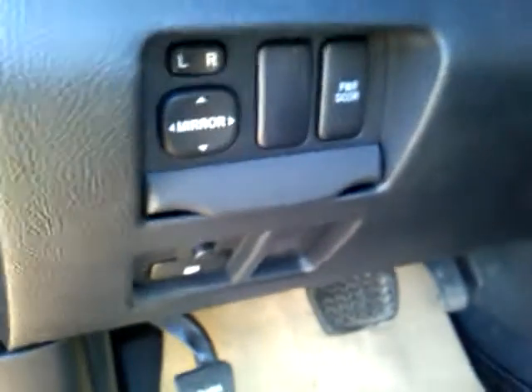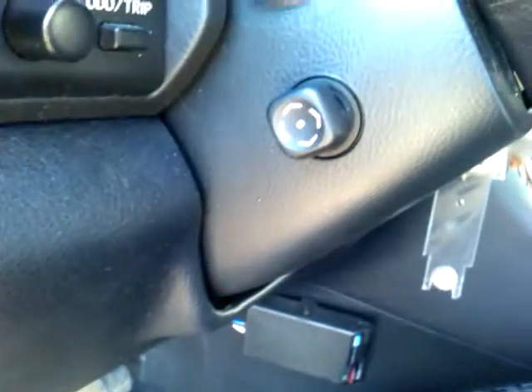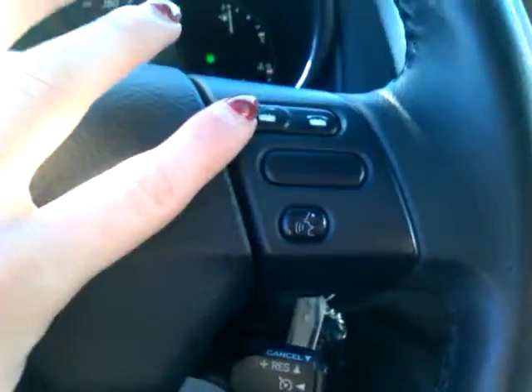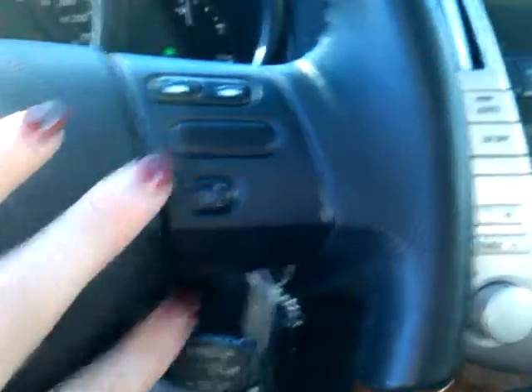Coming into the driver's side, we have all of our power seat adjustments. We have our seat memory, all the windows are auto down, and we have your power door release for the rear trunk. We have our power steering wheel adjustments. Taking a look at the steering wheel, we have our mode buttons — those are going to take you through all the audio options and all of your Bluetooth options.